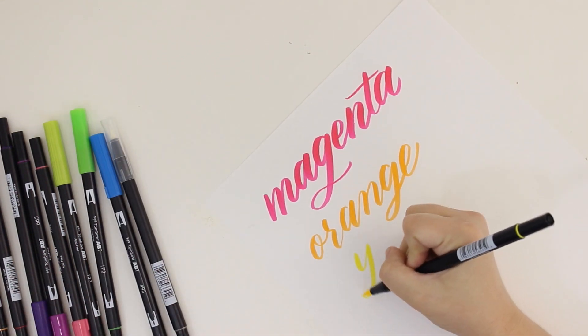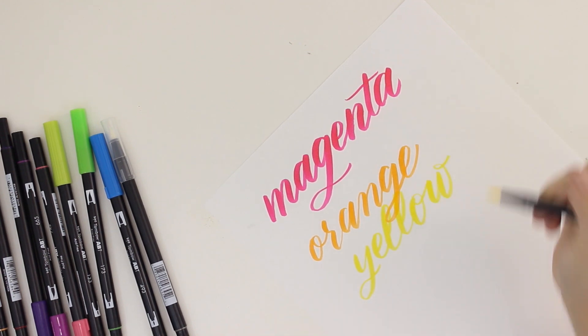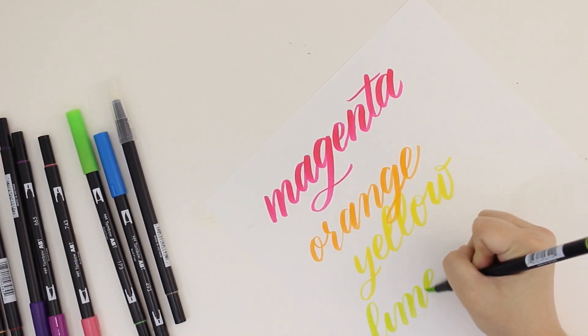I'm testing these out on a sheet of blank Rhodia paper. I love how smooth this paper is — I've talked about it before. It's amazing and awesome with brush pens or with calligraphy nibs and ink.